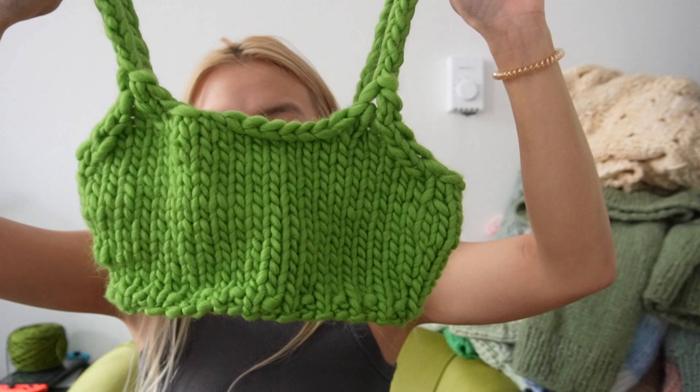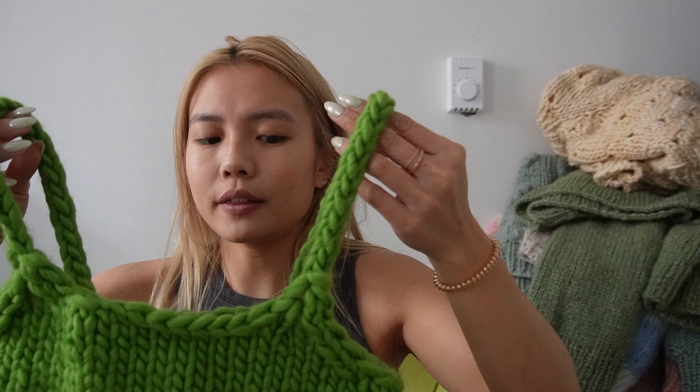My final piece is a Chunky Something Good top, in Wool in the Gang Crazy Sexy Wool in Wonderland Green. I just love, love, love this yarn and I'm about to order a bunch more.